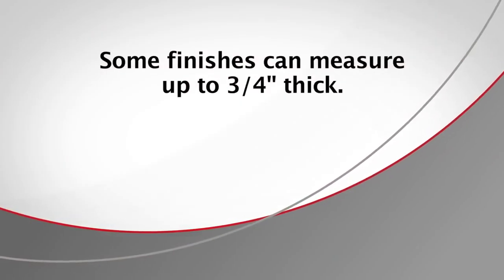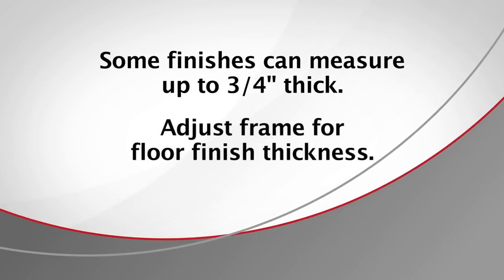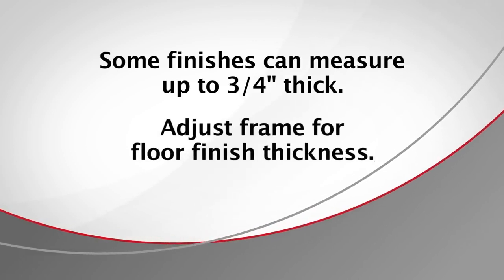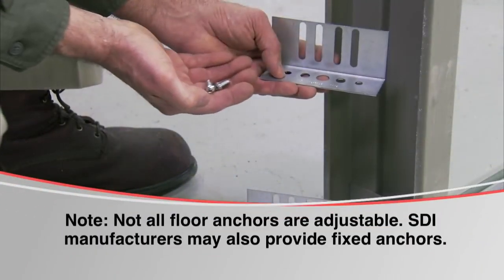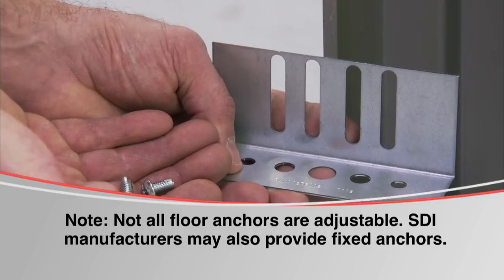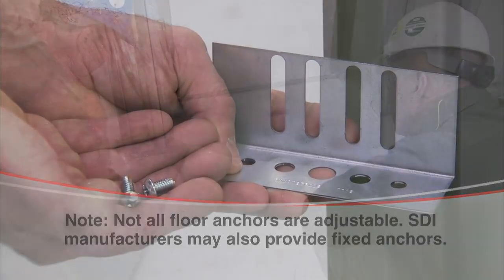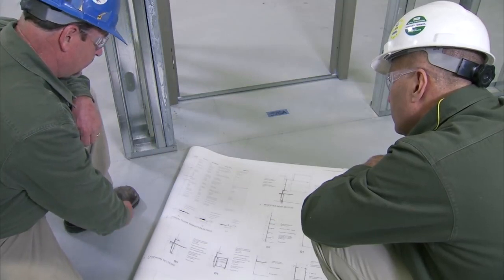Some wood and tile finishes, such as quarry, are up to ¾ inch thick. Frames may need to be adjusted off the subfloor for different thickness floor coverings. In this application, there are no additional floor coverings and no frame adjustment is required. Frames are provided with adjustable base anchors that allow you to adapt for floor surfaces up to 1⅜ inches. Contact your job supervisor for verification of finished flooring.